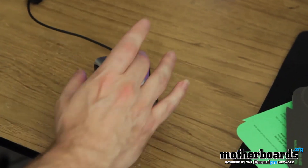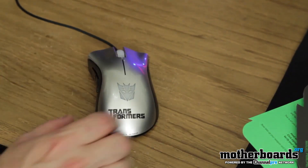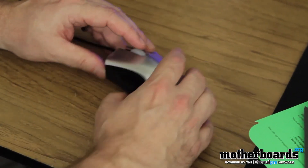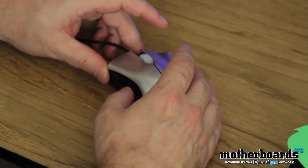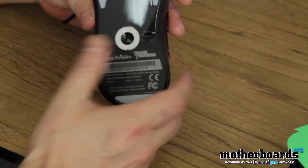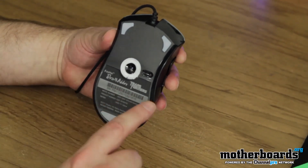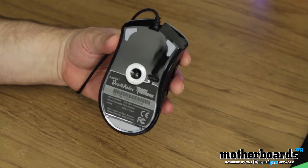So let's go ahead, you can check it out right here. It's got a button here, button here, center scroll button — it's going to light up, probably going to be able to change colors. On the side over here, you've got two control buttons, which makes it a right-handed mouse. There's absolutely nothing on this side for control at all, so all the controls are right here. Flip on the bottom side so you guys can all see that — Razer Death Adder Transformers Edition, 3,500 DPI for gaming, for making that ultimate headshot.